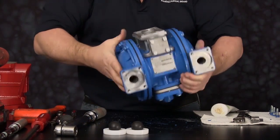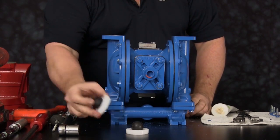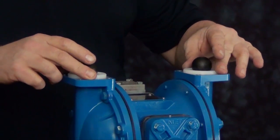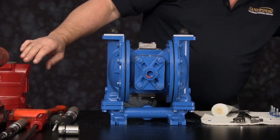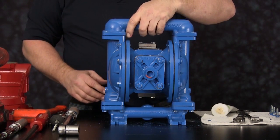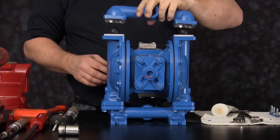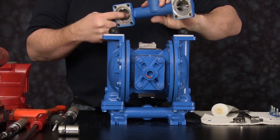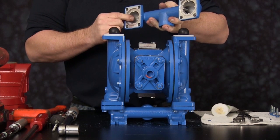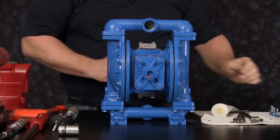Once secured, flip the unit over. We are now ready to install the discharge seats and check balls. Orientation of the manifold is based on process requirements and may be installed in either direction. Inspect the discharge manifold and the ball cages to ensure they are in good condition and not worn or have any sharp edges. Install the eight cap screws and secure the manifold into position.